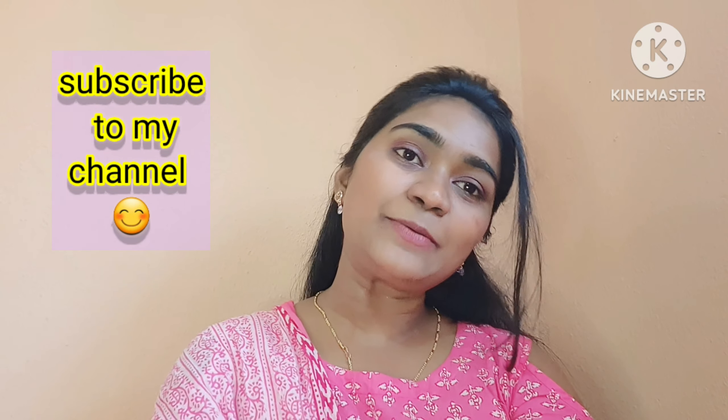You can see the codes in the description. That is all for this video. Until next time, stay tuned, stay happy. Please subscribe to my channel and hit that bell icon. Bye-bye!